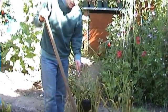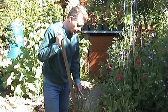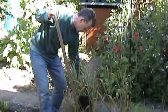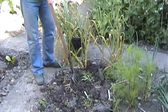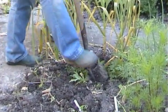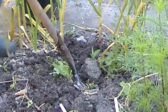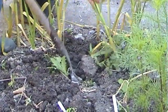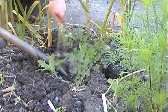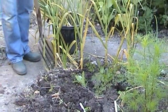Using a fork with this harvesting work is probably better than a spade, because I just want to loosen up the soil a bit too, remembering that I'm going to be planting courgettes in here. The looser the soil is, the easier it is to sow, weed, and prepare. Also, I don't want to chop any of what I'm trying to harvest, so the fork is the easiest implement to use here.